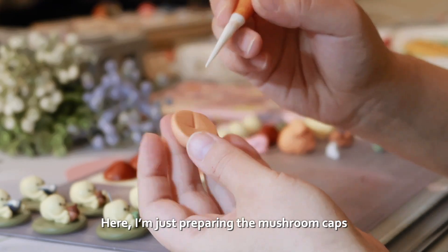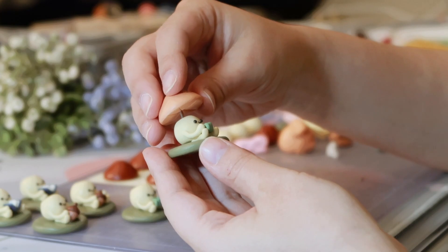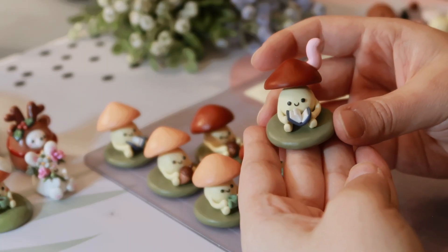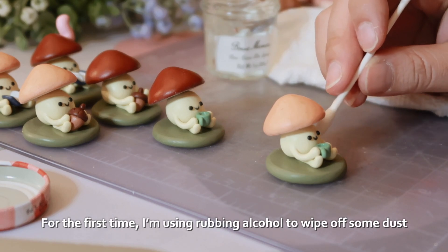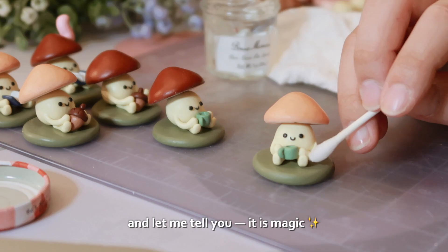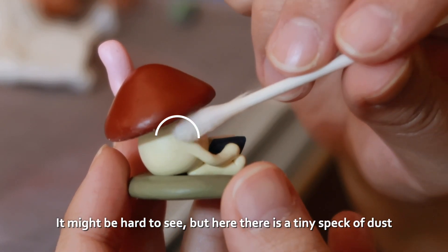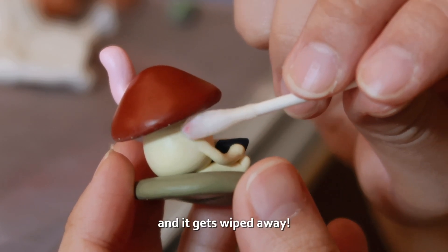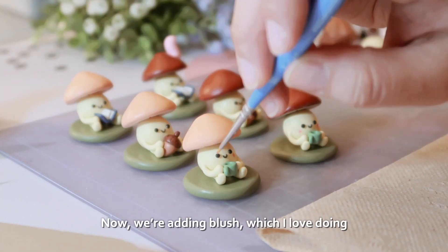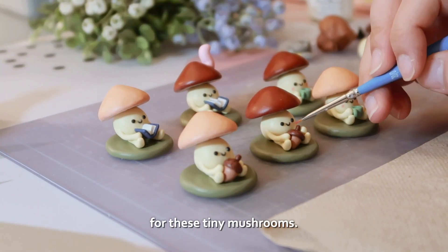I'm just preparing the mushroom caps so that they'll fit onto the mushroom's head pretty easily. For the first time, I'm using rubbing alcohol to wipe off some dust, and let me tell you, it is magic. It might be hard to see, but here is a tiny speck of dust, and it gets wiped away. Now we're adding blush, which I love doing because it makes me feel like a makeup artist for these tiny mushrooms.